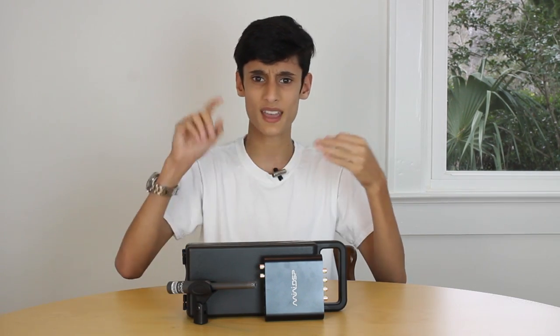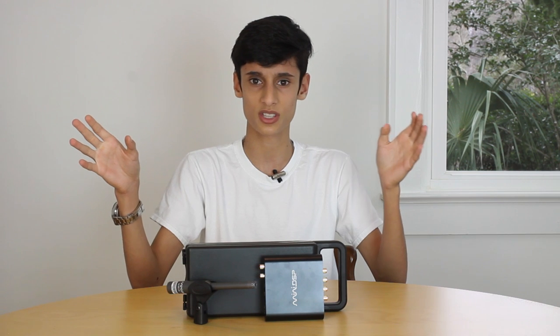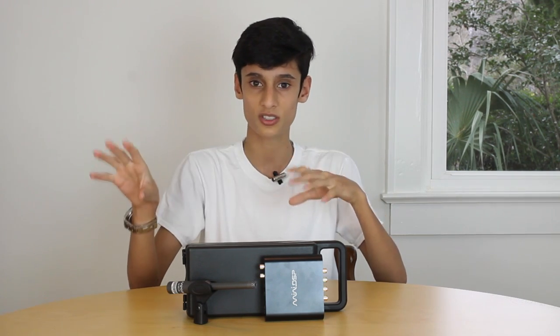Overall, I'm going to recommend the Mini DSP solution. They have so many different processors — the 2x4, the 4x10, and many more — so you're guaranteed to find one for your needs. It's a really great unit that smooths your response, lets you tweak your system, and brings out the best of the equipment you already have. Considering other DSP solutions are very expensive, this is one of the cheaper ones, and the improvements it brings are pretty huge for a price tag of only $205. I highly recommend it.